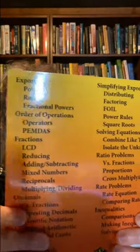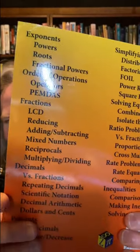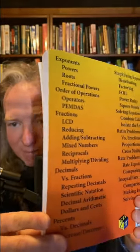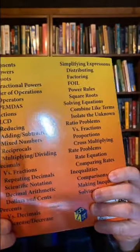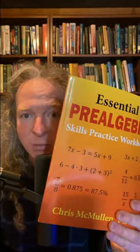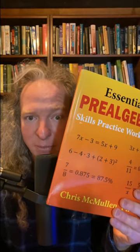You can see it has the topics here in the background: exponents, powers, roots, fractional powers, PEMDAS, LCD — really basic mathematics that you learn in a book like this, and it's very, very affordable. I definitely recommend this book for people who are trying to learn basic mathematics.